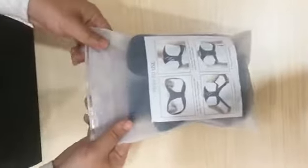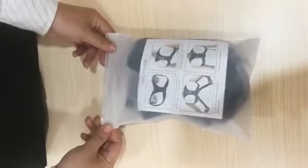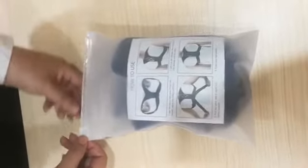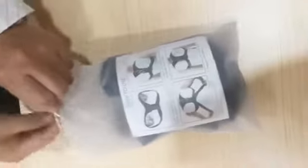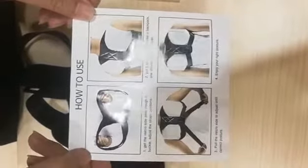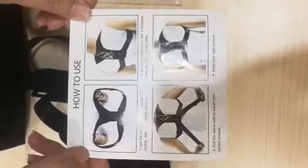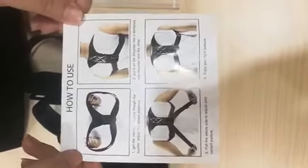This is the new package of the posture corrector. Now we open it and show you how to wear this. This is a small book that teaches you how to wear it, but it doesn't have too many details. Now we will show you how to wear it by ourselves. This is the posture corrector — the first time we open it.